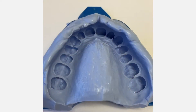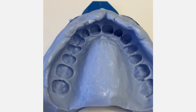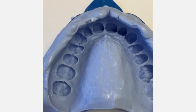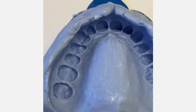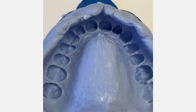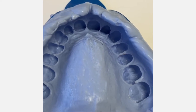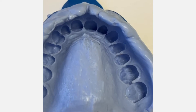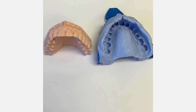Now let's take a look at the impression I took after I relined it. Look at the sharp detail of this impression — no flaws anywhere, it's just really crisp and detailed. We got everything that we needed. That's the beautiful thing about this impression material, Status Blue by DMG — it allows you to reline your own impression and capture all the detail you need. I also poured up this impression so let's look at our model.